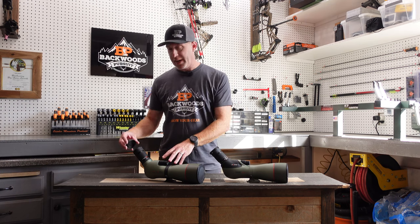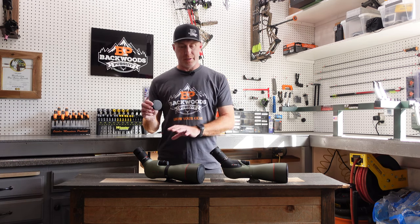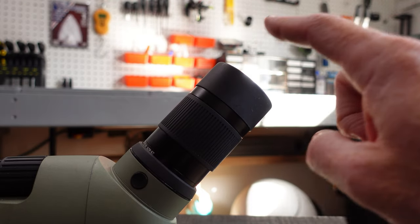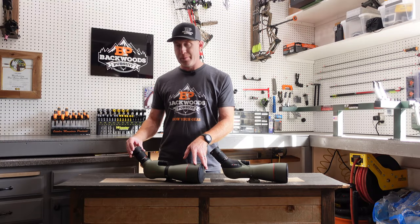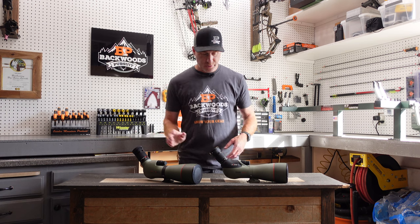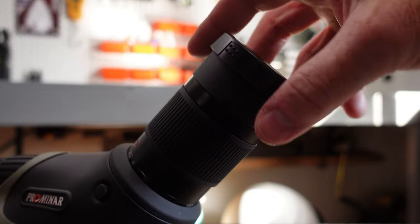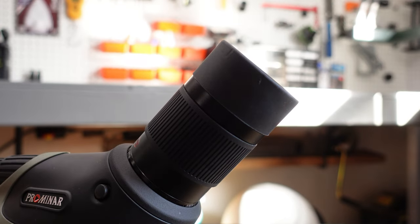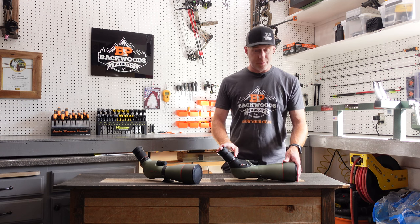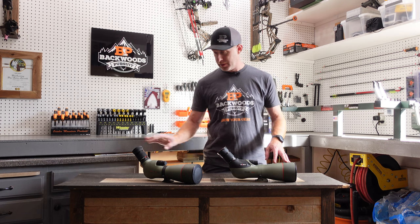Another change is in the eyepiece cover. One of the frustrations with the older model is that the eyepiece cover comes off really, really easily — it won't stay on in your pack. The newer one fixes that. This one stays on really quite nicely; it takes a little effort to get off, and you can even see it leaves marks on the eye cups because it really does stick on there. Super glad they corrected that.